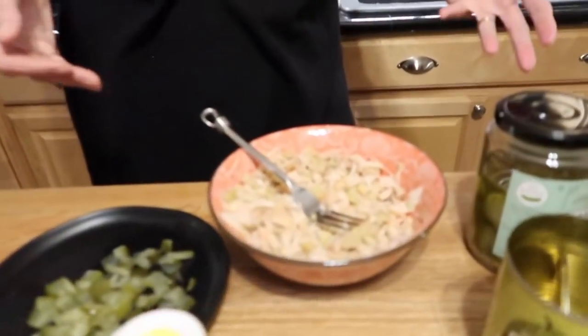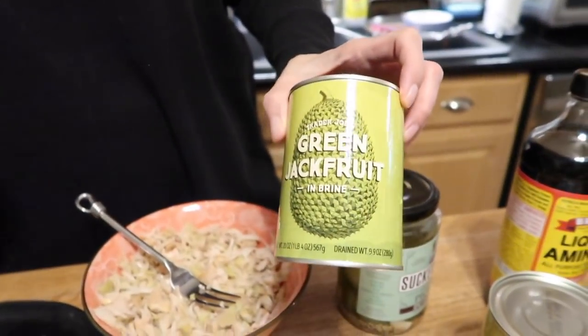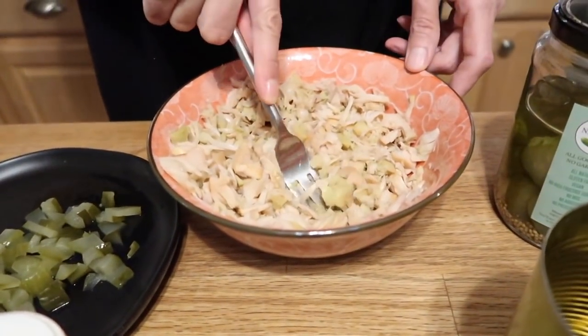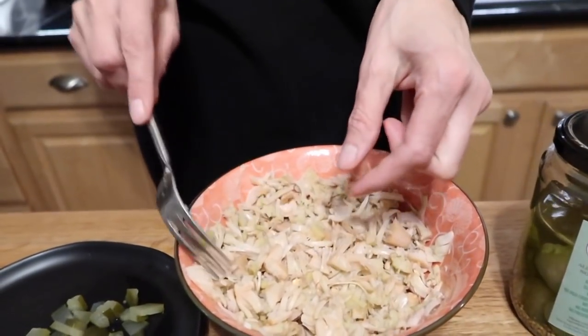I was going to do two cans but one can is a lot, so I'm doing one can today. I opened it, drained out the brine, rinsed it — it comes in little wedges. I used my fingers to break it apart. You could use a fork to mash it and you get nice shreds that kind of look like tuna.